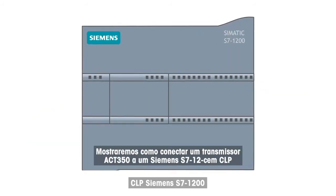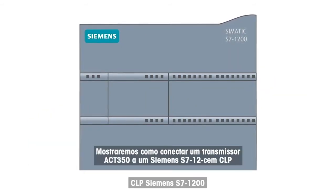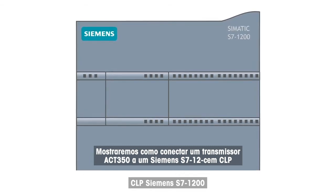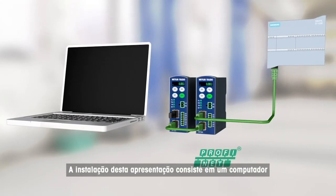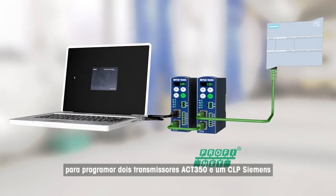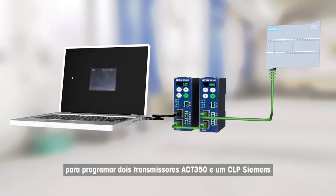We will show you how to connect an ACT350 transmitter to a Siemens S7-1200 PLC. The installation for this presentation consists of a computer for programming, two ACT350 transmitters, and a Siemens PLC.